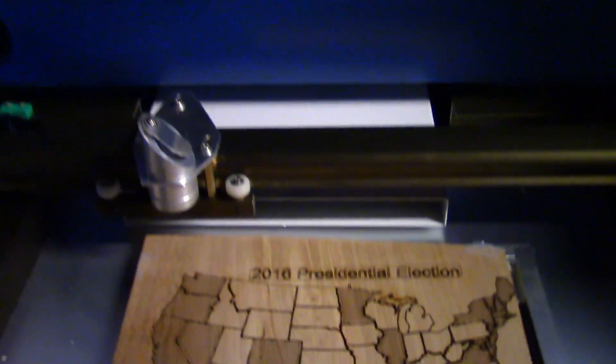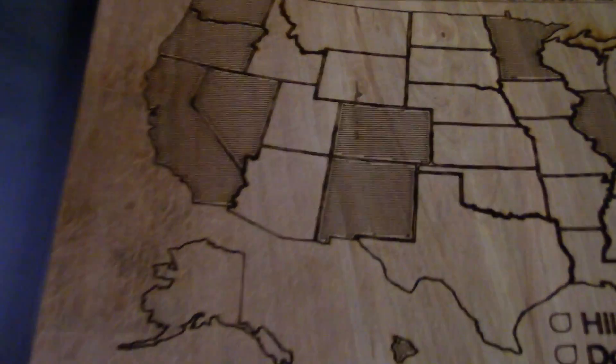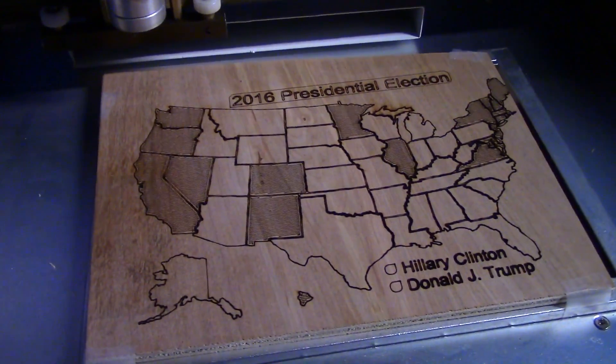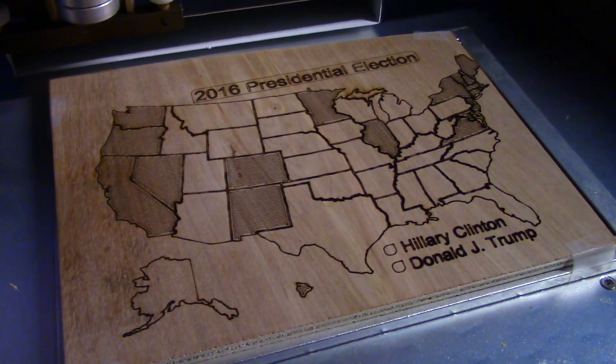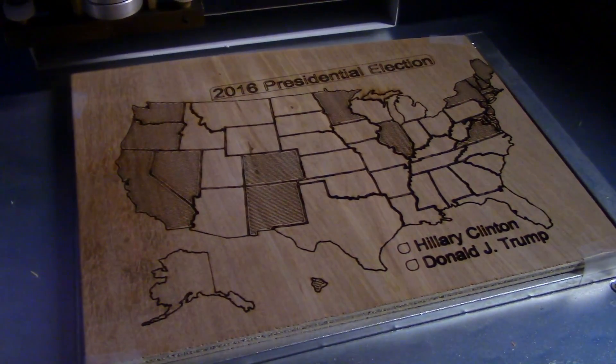Step two has finished. These are Hillary Clinton's states, and you can see that I etched them with a very thin horizontal line in each of those states. The next and last step is to do the states that Donald Trump won, and those will be etched vertically with a darker line just to differentiate them. So let's get to engraving.